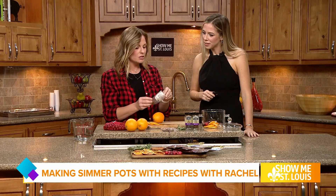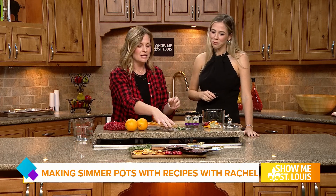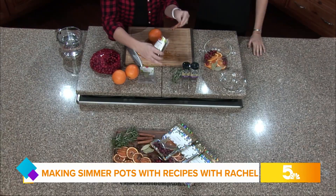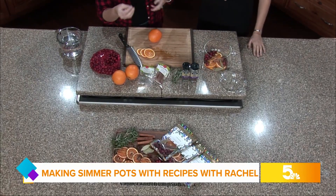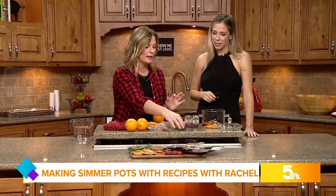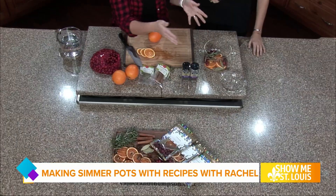Next you're going to take a bay leaf. People put these in stews and such, but it adds a lot of scent and flavor. Then you'll add cinnamon sticks — I usually do a couple of these. When you buy them there's typically one or two, but you can add more if you want. Then fresh rosemary or pine — if you have a real Christmas tree, you can cut a piece of pine off that and toss it in, or you can use rosemary.